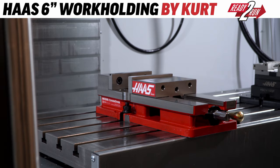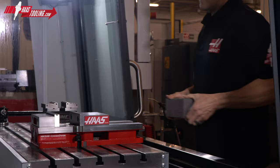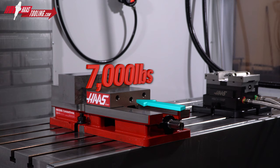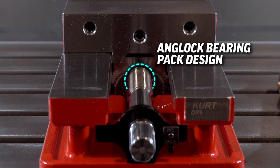The Haas Workholding by Kurt 6-inch vise brings all the great things you love about the super popular DX6 in the color closest to our hearts here at the factory — Haas Red. The HK DX6 features the same precision clamping surfaces and smooth function you've come to expect from Kurt. With over 7,000 pounds of clamp force possible, this vise will hold up to the heaviest milling requirements and offers precision via its proprietary angle lock bearing pack design.